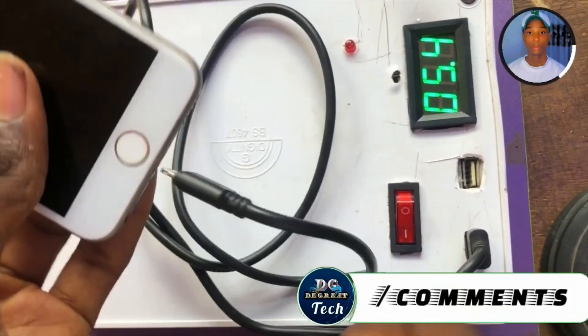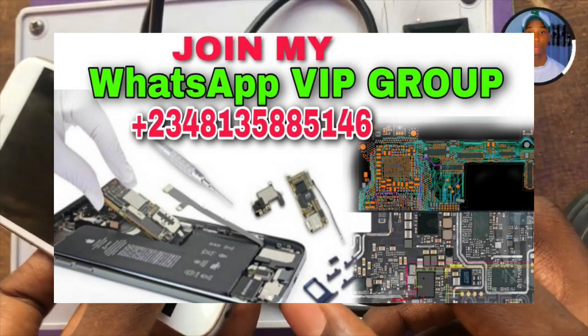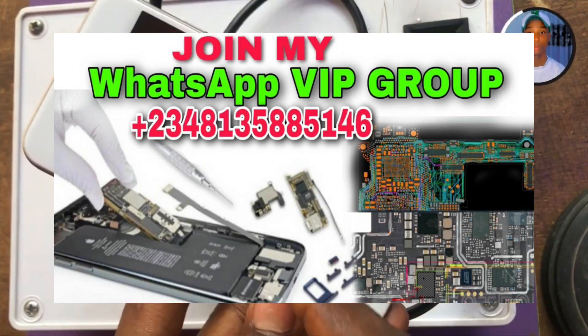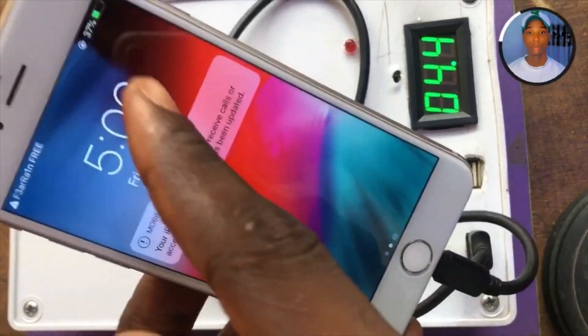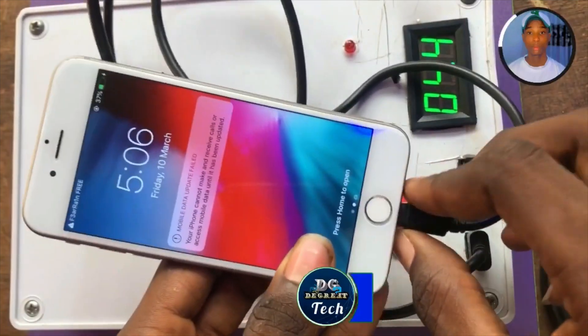I have tons of content on mobile phone repairs. If you want to join my mentorship class on mobile phone repairs online, you can contact me on the number showing on your screen. This mobile phone is charging — everything is working. Thank you, see you in the next one, bye!